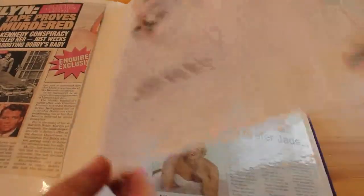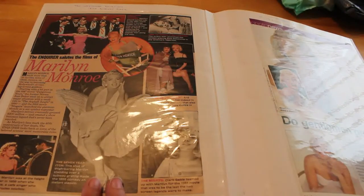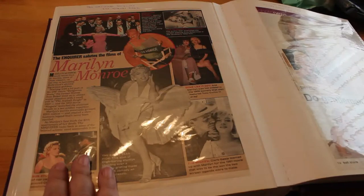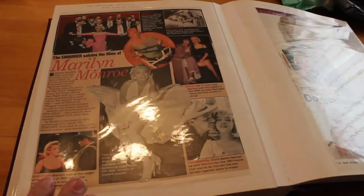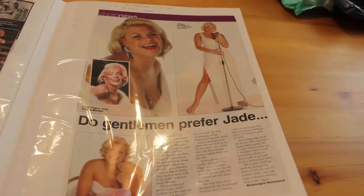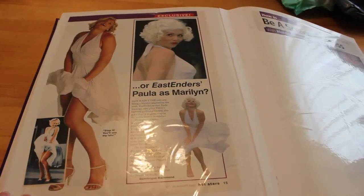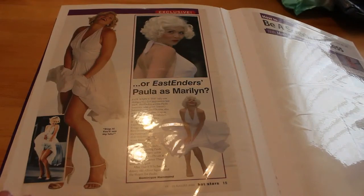Then the National Enquirer salutes Marilyn Monroe — 'The Films of Marilyn Monroe.' That's quite a nice piece for them, doesn't happen very often. We've got The Seven Year Itch, The Misfits, There's No Business Like Show Business, Some Like It Hot, How to Marry a Millionaire, and of course my favourite. Then this is again Jade Goody as a Marilyn, which was in Hot Stars — a magazine that came free with OK! And then there's Paula again — that's Marilyn there. I actually prefer Jade's look.